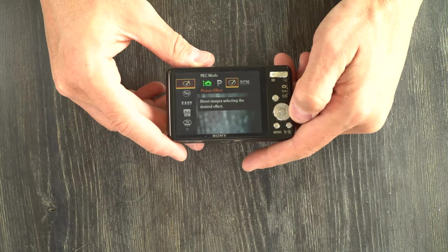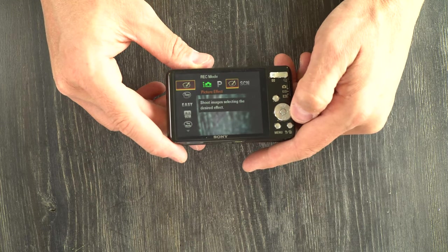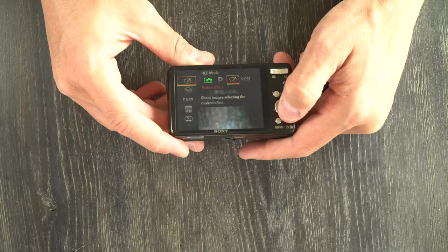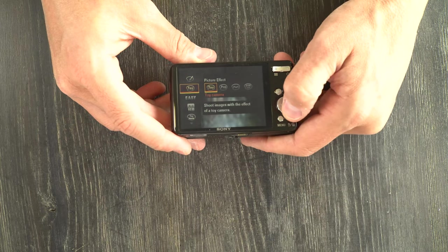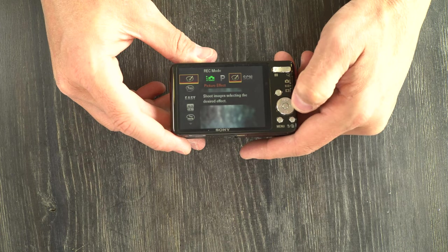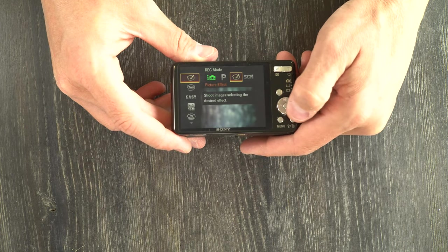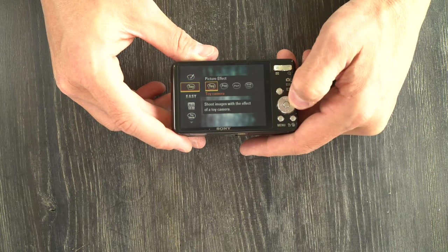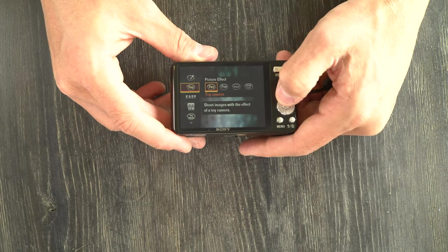These are your picture effects, which have some filters that can be applied to images. They include toy, pop art, soft focus, and high key. I strongly recommend not doing these because you can do better in post with your own editing software or whatever app you're uploading with.